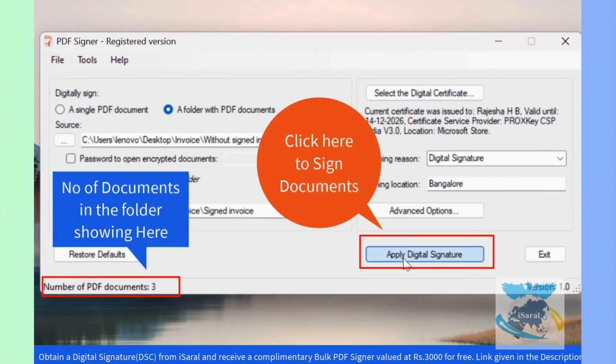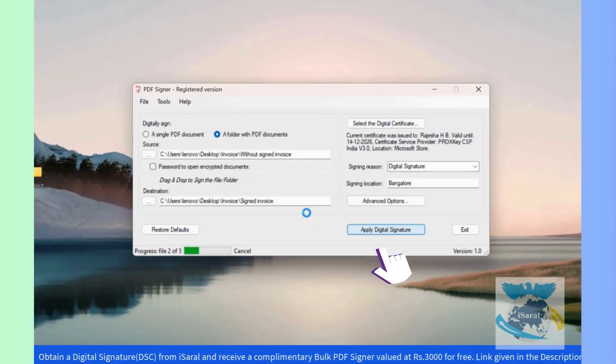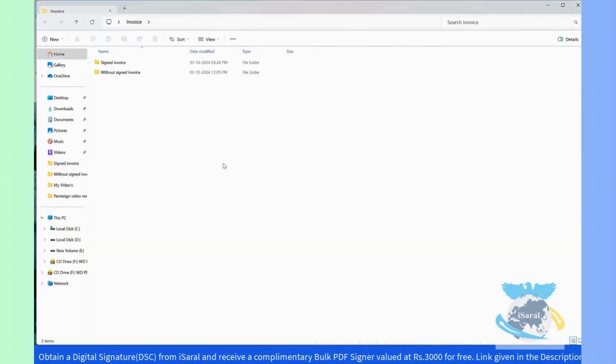See the number of PDF documents below, and click Apply Digital Signature Certificate. Now go to the destination signed folder and open the PDF.